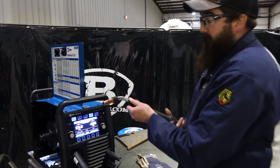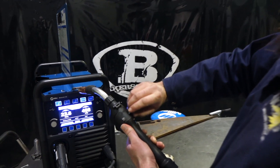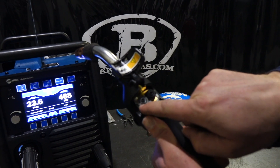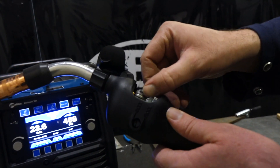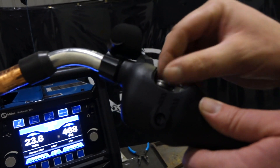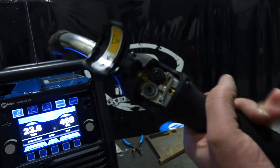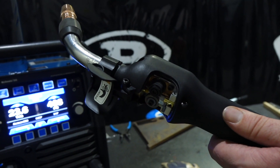Before we weld, let's go over the gun components. It's got this little door — flip that up and inside you've got your drive roll and your guide roller. The guide roller has a groove in it and it's just guiding the wire. It spins, and then your drive roller is on the other side — it's a knurled wheel that grips the aluminum wire.